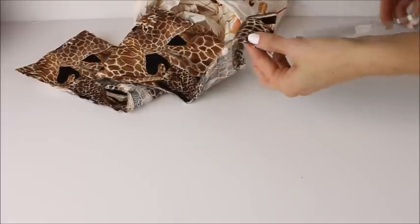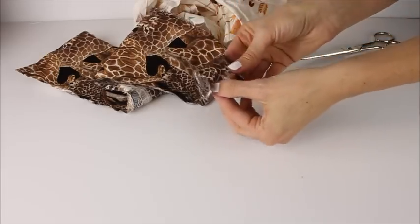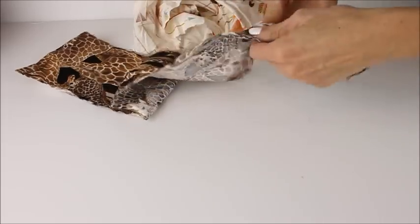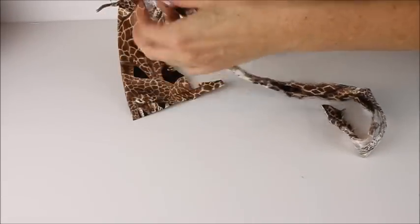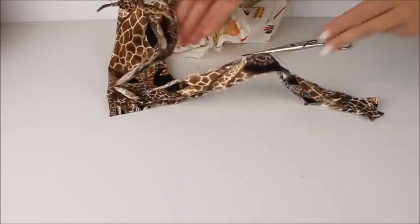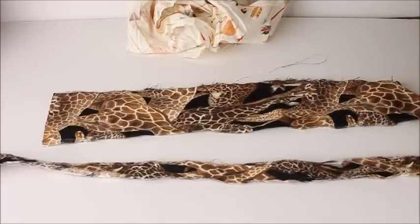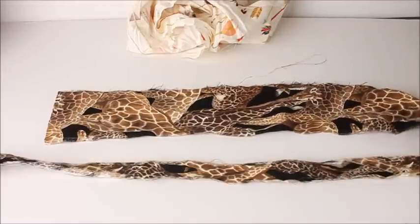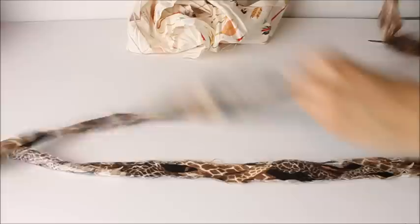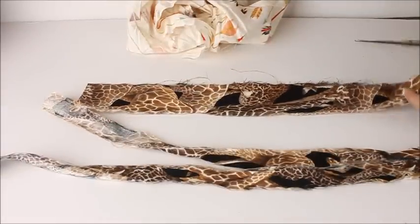Gather your fabric strips — anything that's cotton with no stretch will work best. You want one-inch strips, so make a little cut at the front and then just tear it across. This rips the fabric across the selvedge and gives you a perfect line. The fabric can be any length you want, just keep in mind that the shorter the fabric, the more joins you're going to have in your twine. Use a different mix of colors and prints because this will make your twine really beautiful and interesting.